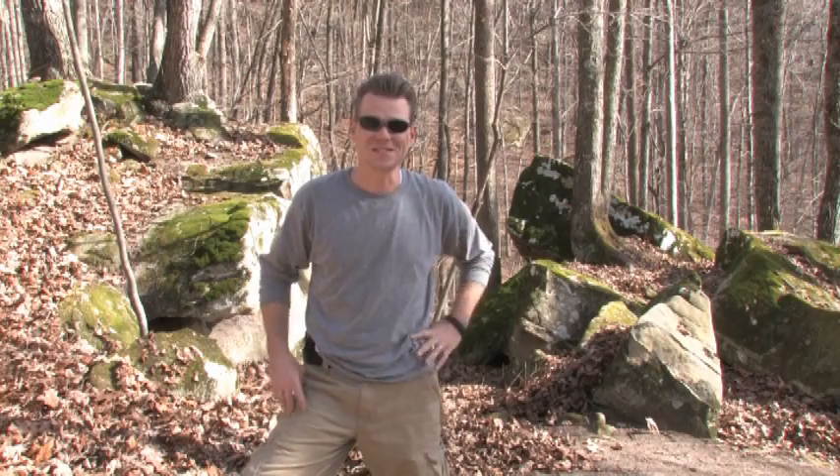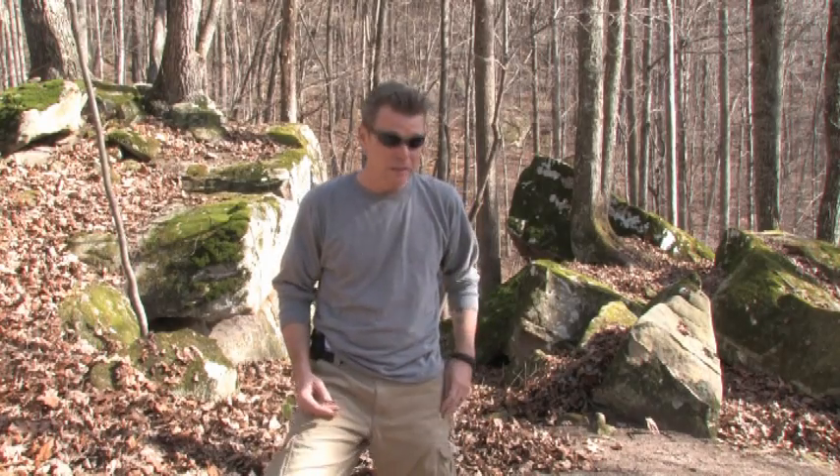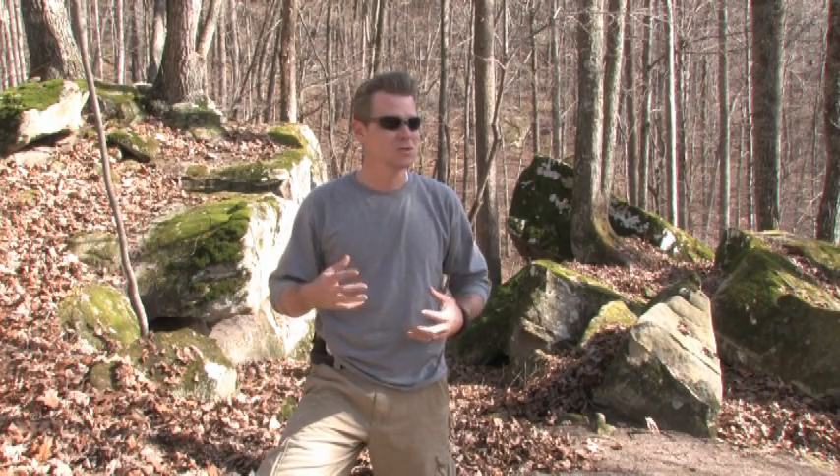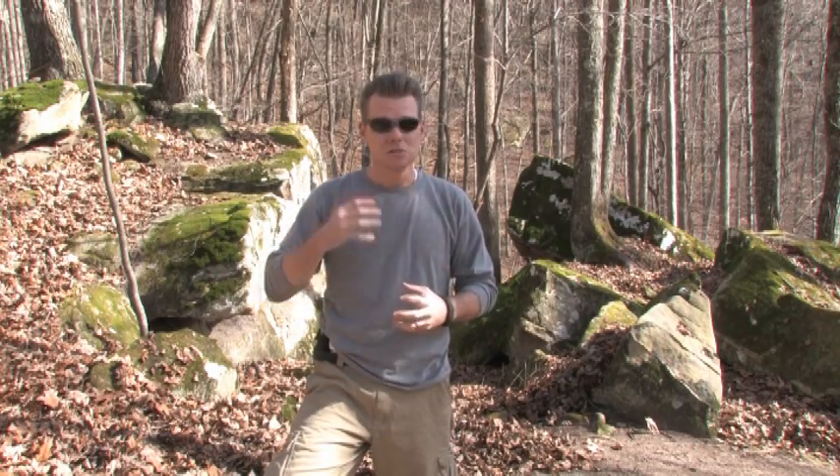YouTube, how you doing? This is Jesse, the City Boy Prepper. It's been a while, lots going on since my last video, but I wanted to get another one in to get me rolling again. This one's gonna be the Pathfinder School — self-reliance outfitters dot com — their stainless steel bottle cooking set. A lot of people in my bug out bag video were like, 'you've got nothing to boil water,' so I feel I owe it to them.